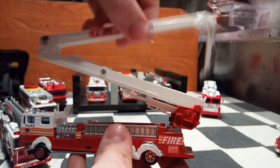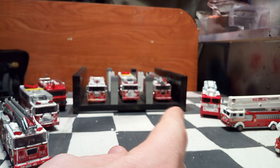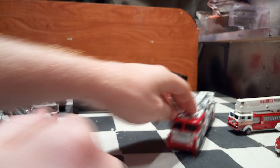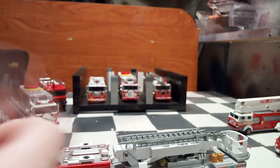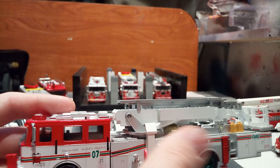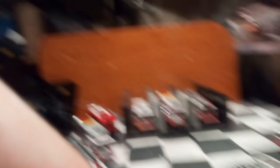So now we have the $1 models, the $10 models, and the $20 models. These are much better in scale — true 1:64 scale in my opinion. All of these trucks on the back are made by a company called AmeriCom. Basically these trucks are all old Code 3 Collectibles castings. Code 3 Collectibles, if you don't know, was a very high-end company that produced 1:64 scale diecast models of fire trucks and emergency vehicles — the same that I'll show you later in this video, hiding inside this box.